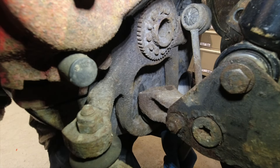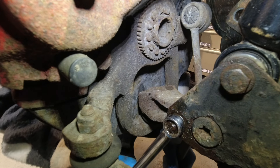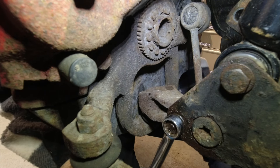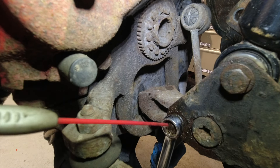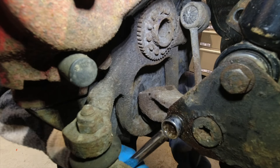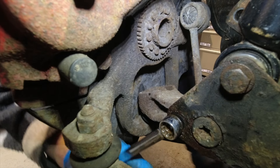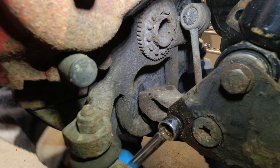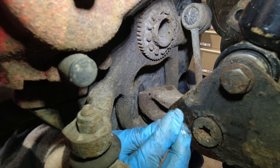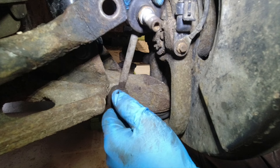Don't want it getting hot and binding, so I add a little more penetrant just to keep things cool. Tight fixings get hot and when they get hot they're harder to move, so sometimes a little spray — not so much for lubrication but just for the heat — is all you need to go from a pain to relatively easy. There we go — pull the bolt out and there is our drop link.